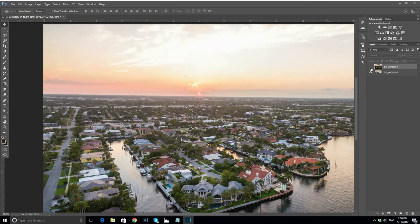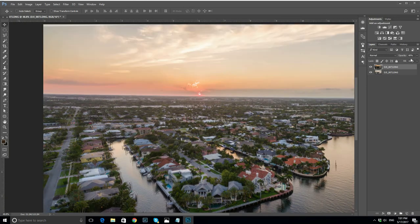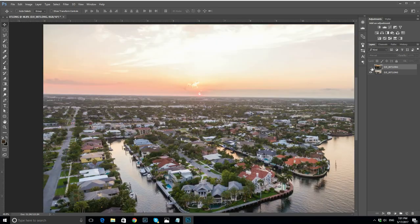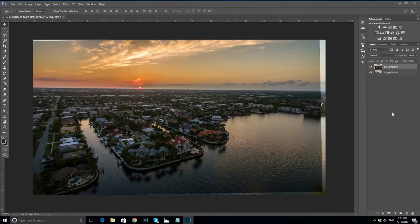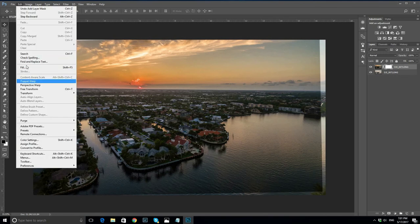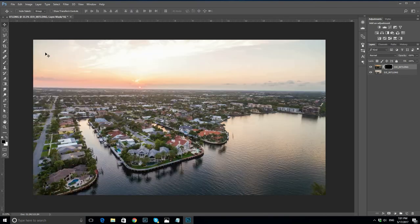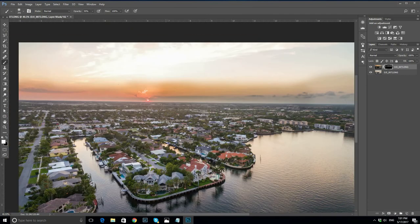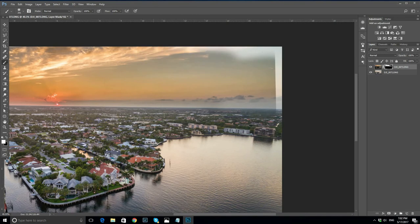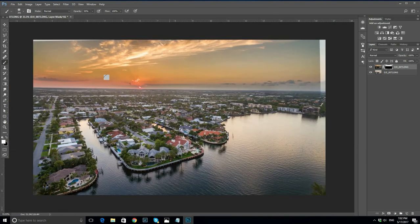You can see that the bottom of the picture doesn't match, but don't worry about that. Now let's mask the top layer in. Use around 50% brush strength on the bottom of the sky and 100% on the top, and paint around the area — just like this. That looks pretty cool.